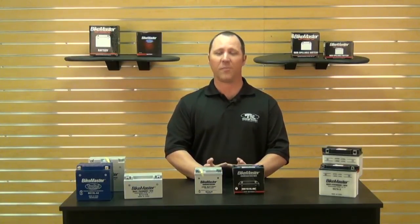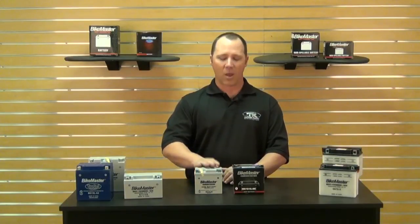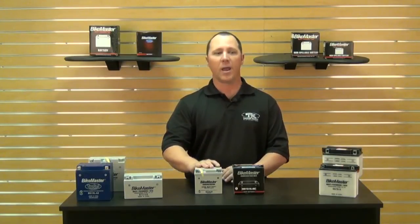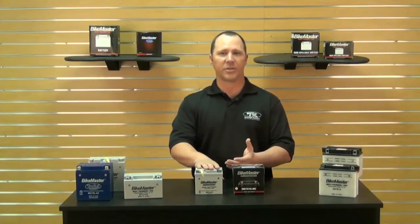Maintenance free doesn't necessarily mean it's completely maintenance free. Maintenance free means you don't have to watch the fluid levels — they're not going to drop on you or you won't have to refill the battery. But you do still need to charge the battery from time to time if you're not using your motorcycle.